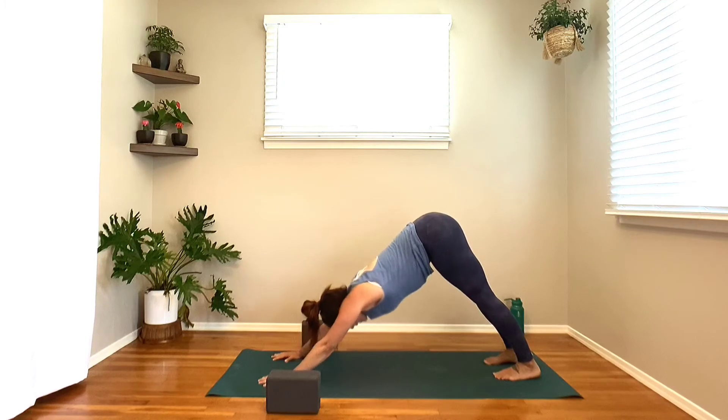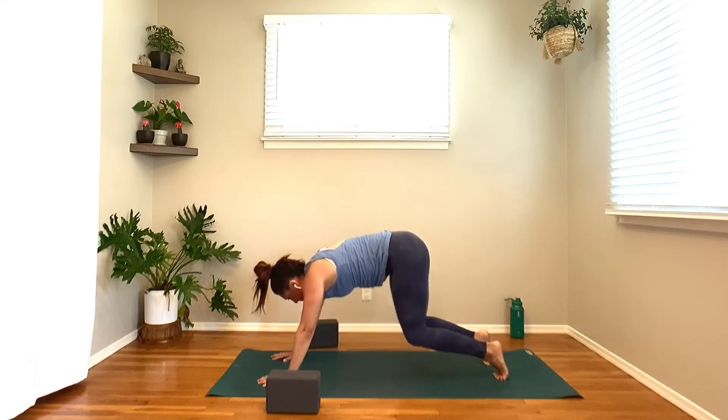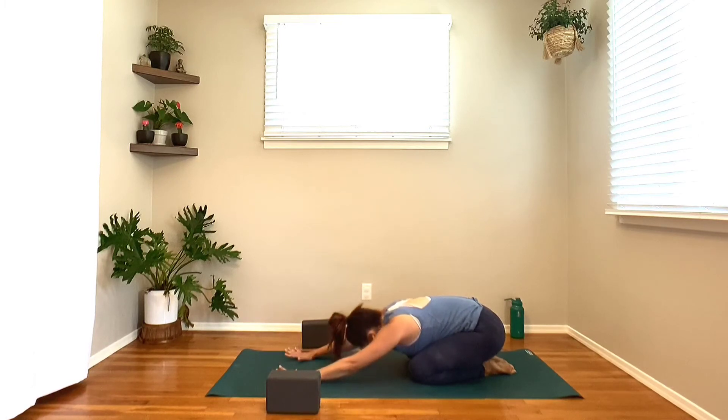Nice deep inhale, fill the breath all the way up to the top. Nice big exhale — sigh it out, let it go. Once again — inhale, fill the breath all the way up to the top. Nice big exhale, sigh it out, let it go. Let's take a moment. Drop the knees, bring the big toes together to touch — child's pose, bringing the forehead and third eye down onto the mat. Slow it down for a moment. Nice deep inhales, nice full exhales. Come back into your intention — what is that energy you're bringing in for you today? Welcoming that energy right back in. Inhale, breathing it through each cell of your being. Exhale, stating that to the universe.